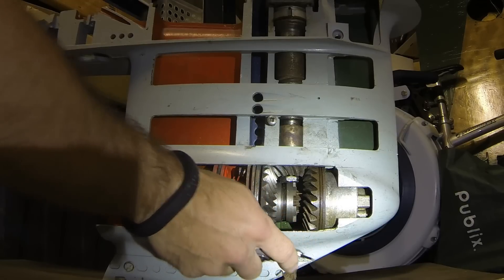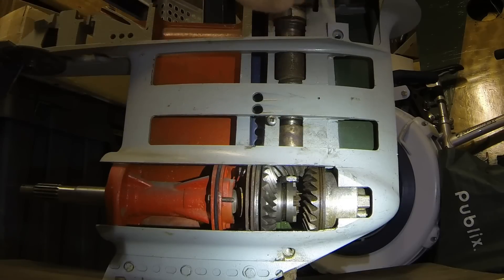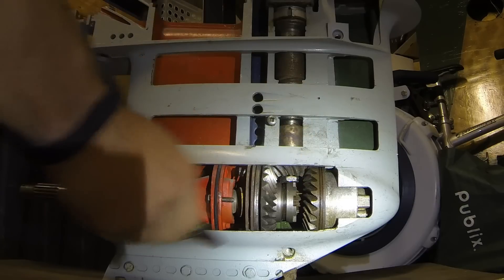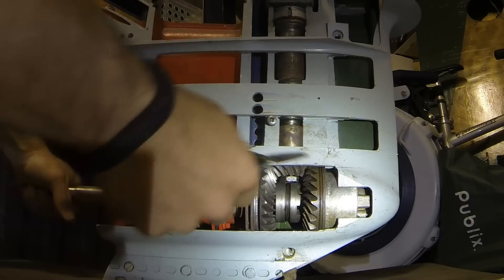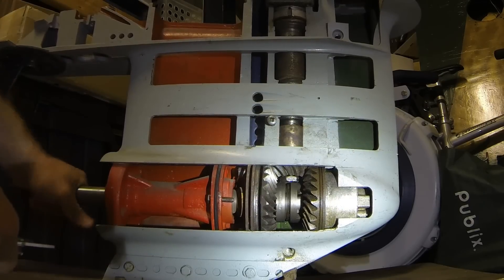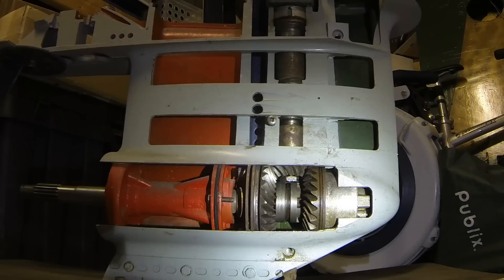When we replace the lower unit oil, we always unscrew the lower drain plug and the upper plug, let the oil drain out, then connect a hose and pump fresh oil back up from the bottom until it comes out the top hole, then replace the drain plug. This entire area is a bath of gear oil — it's very important to keep everything running smoothly, including the dog sliding back and forth.